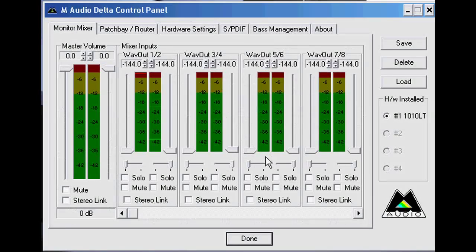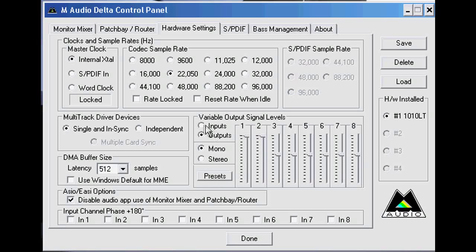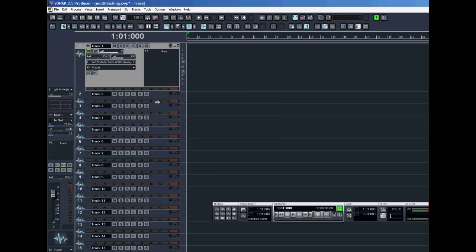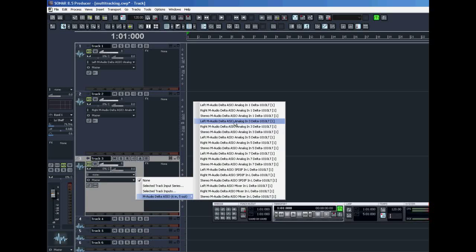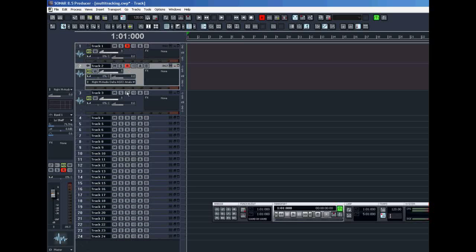This is the M-Audio control panel. It gets installed when you set up the Delta 1010. Here is where I can make all my settings, including the input levels for each of the inputs on the Delta 1010. Now finally, in my audio recording software I will set up the tracks to record those channels. Sonar allows you to arm as many tracks as you need to record all at once, so that makes a real nice setup for multi-track recording.